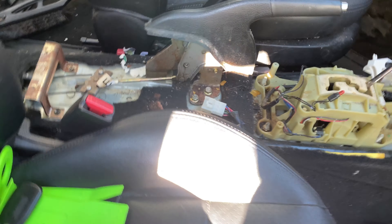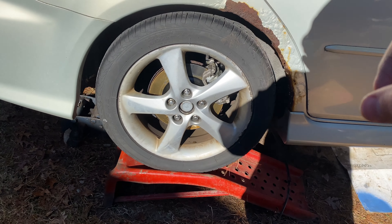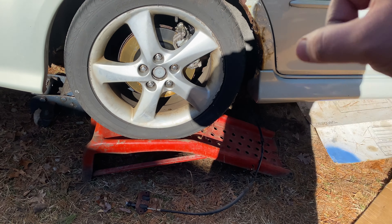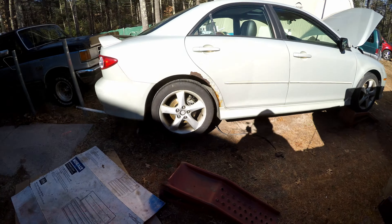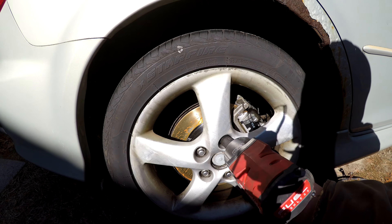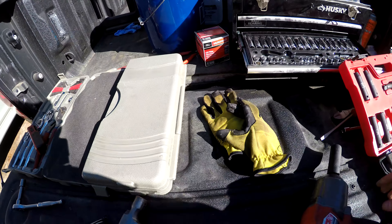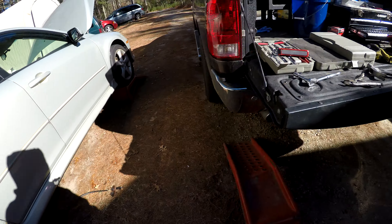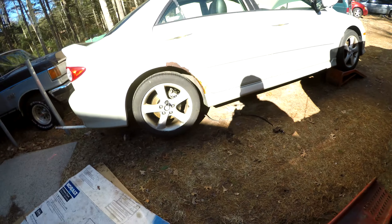The only piece left that we have to do is pull the ramps out, clean up all the tools, and then take each of these wheels off, pull the rest of the old cable out, pull the emergency brake cable bracket off, put the new cable in the bracket, and bolt it all back together. I've got the ramp almost out of the way here. I'm going to pull this tire off.